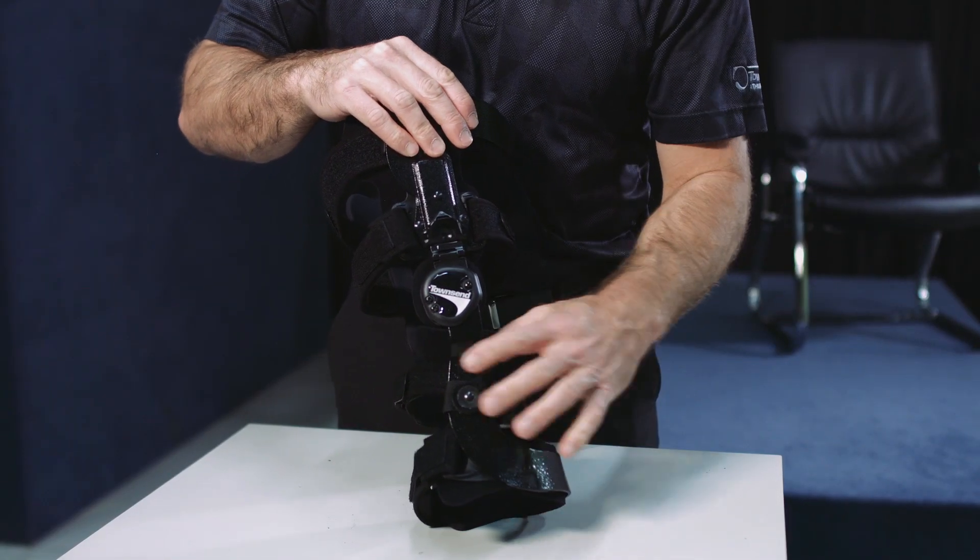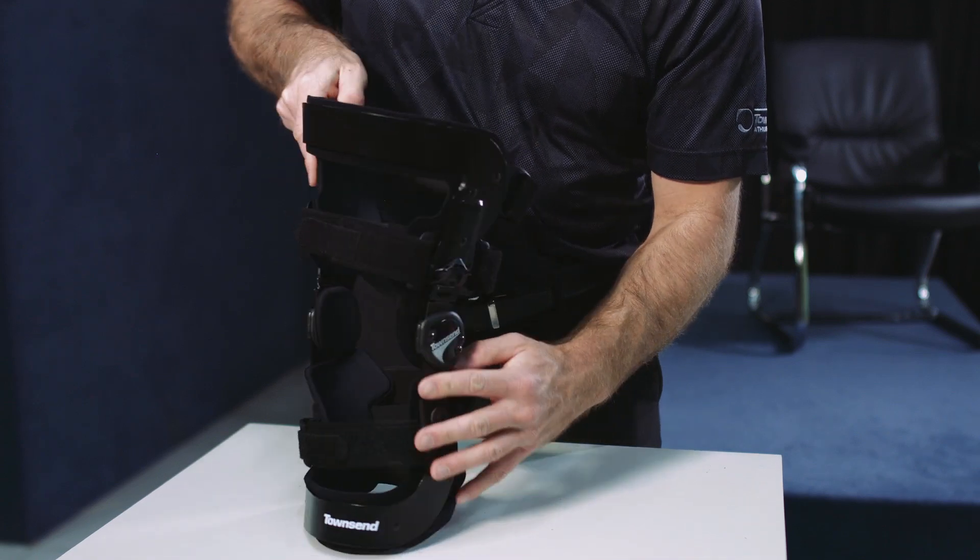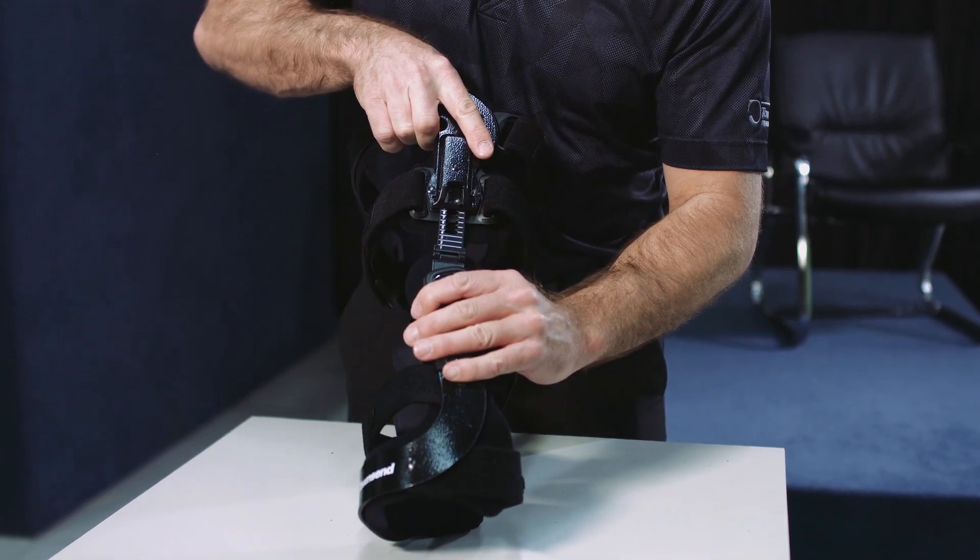The Rebel Reliever brace features Townsend Design's load shifter technology that can be used universally for unloading the medial or lateral compartment of the knee.